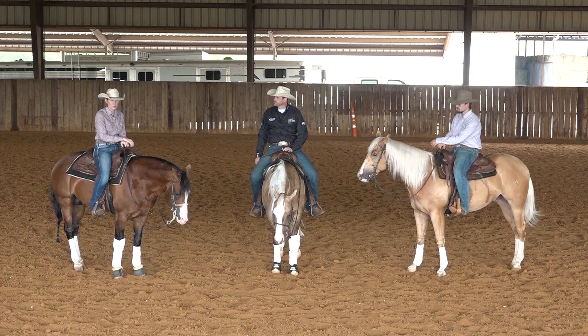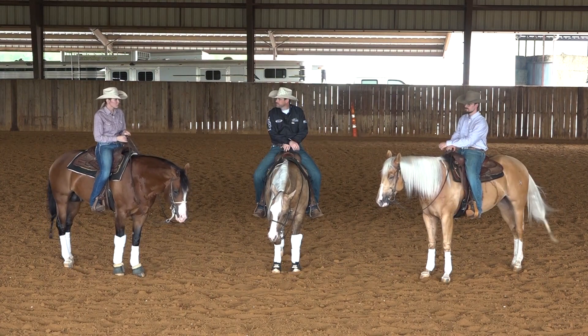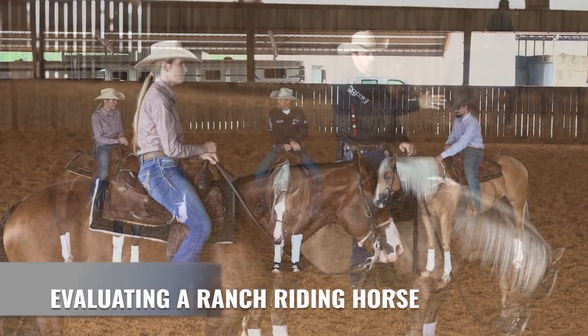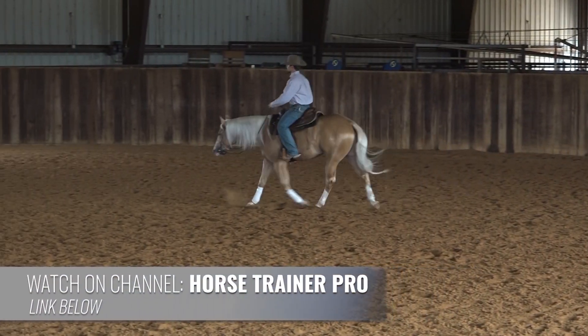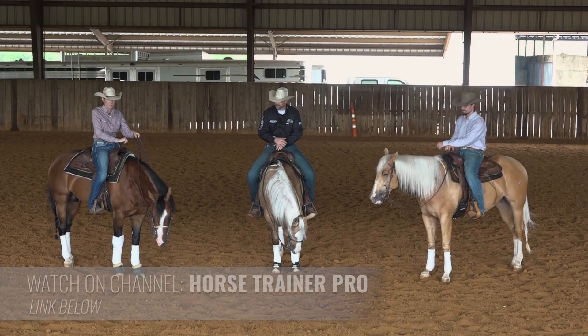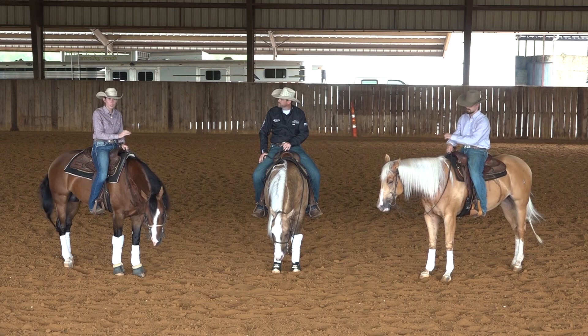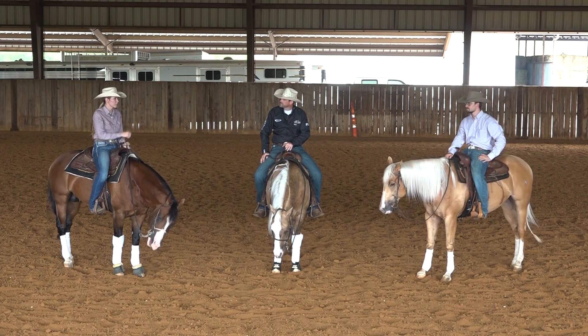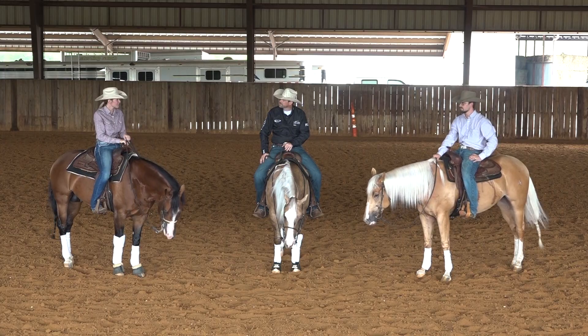Today I'm excited to be riding one of his horses and we're going to be working on the stop a little bit. Another thing we're going to be doing is looking at this reiner over here and evaluating his potential as a ranch rider. There is that three-year-old ranch riding futurity coming up this year in Tulsa, so there's been a lot of people looking for those prospects. Let's get started.